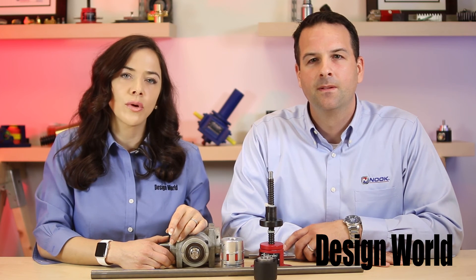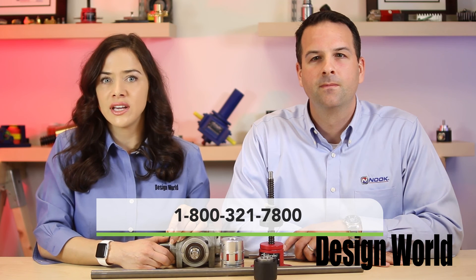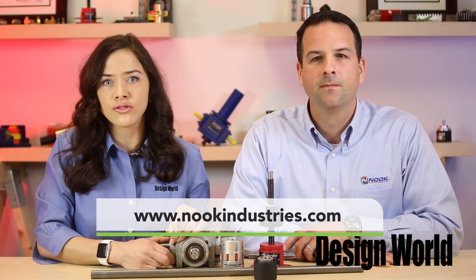Thank you, Scott, for sharing your insight. To find out more about the advantages of using worm screw jacks, contact Nook Industries at 1-800-321-7800 or visit nookindustries.com.